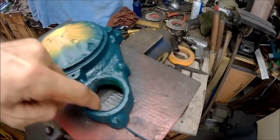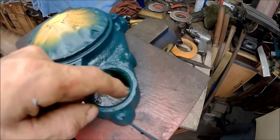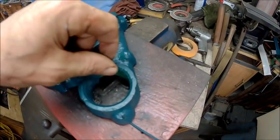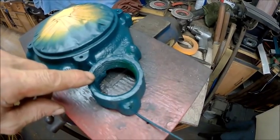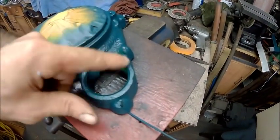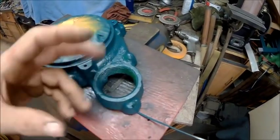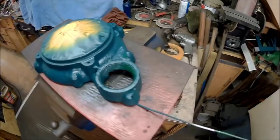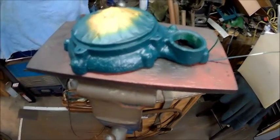Ain't a whole lot I can do about the threads, but the threads are in good enough shape that I can take a plastic one and put RTV gasket maker around it, screw it down on here, and it'll be a nice replaceable thread from then on. I like this color better.